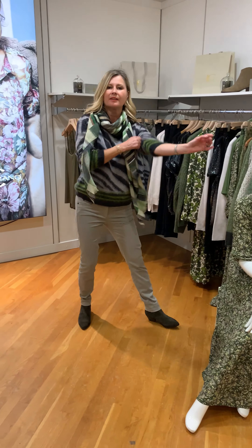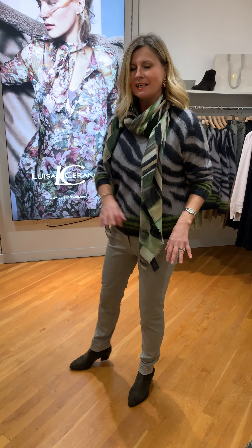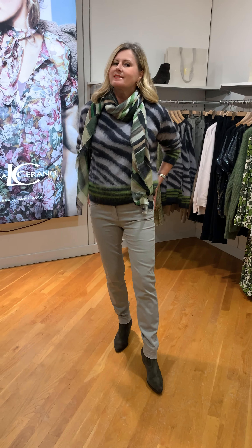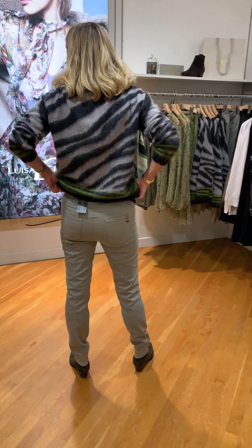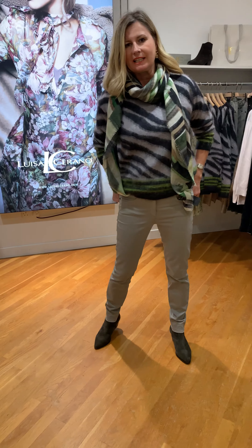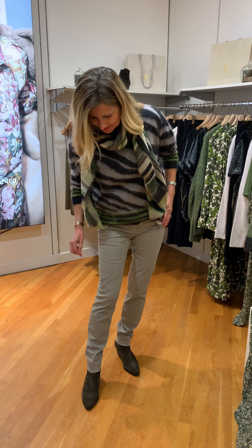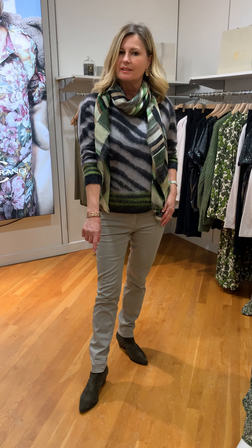I'm wearing the V-trouser again but with a new look this time. It's slightly longer — it does say it's cropped but as you can see it's full length. They're a size 10 this time with an elasticated waist, really comfortable especially with these lockdown waists that we are all experiencing. It has a frayed bottom and looks great with the ash trainers in the olive.